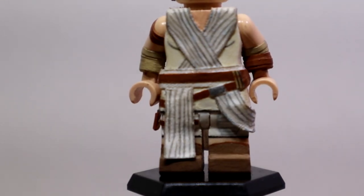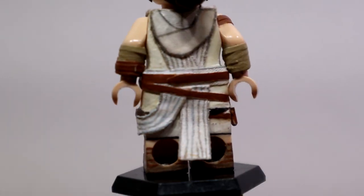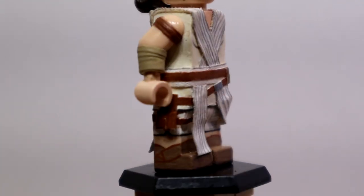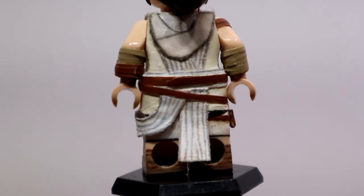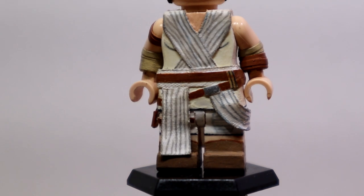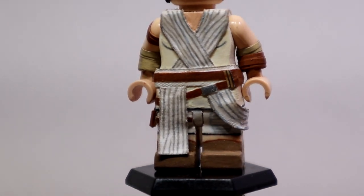Going over the legs: I started with plain flesh legs, painted the boots as you guys can see, along with the bottom of the pants, and I added a strap for the gun holster and added the gun holster under that. And yeah, I weathered everything too. That's mostly it for Rey — it's just a lot of e-tape and fabric pieces here and there.